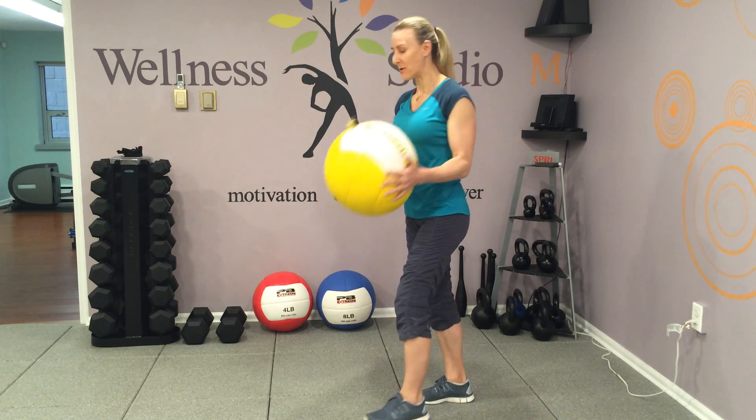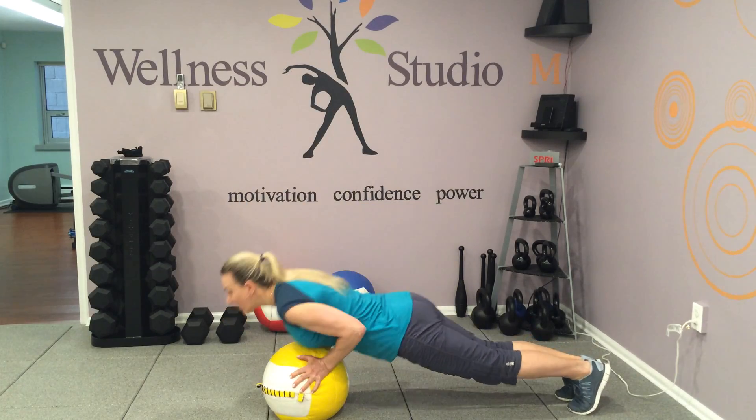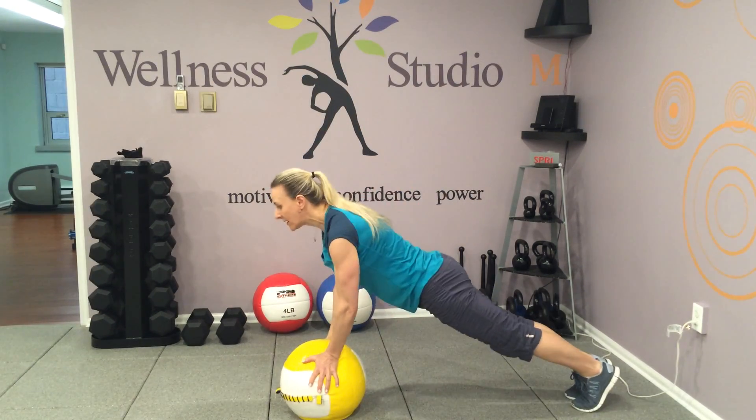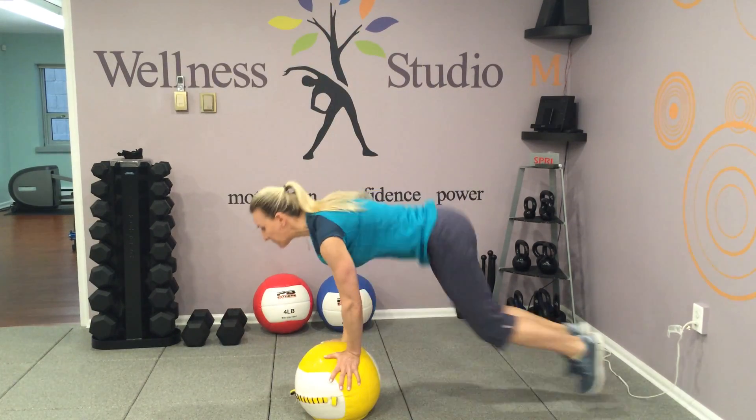First, squat shots with medicine ball. Squat, step back, jump, push up. Lift overhead, squat, jump, push up. Lift, jump.